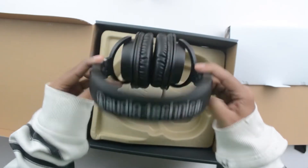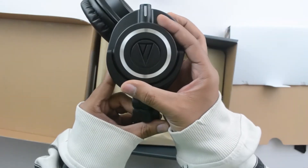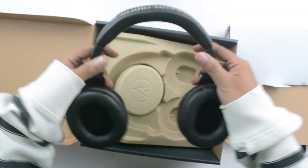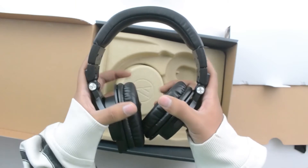These headphones come in three different colors — white, blue, and brown — and of course black, as we have here. Each color comes with matching accessories. They can be used for studio monitoring, DJ mixing, and personal use. The only problems are that they don't come with integrated microphones, and I wouldn't recommend them for mobile use because of the heavy design.